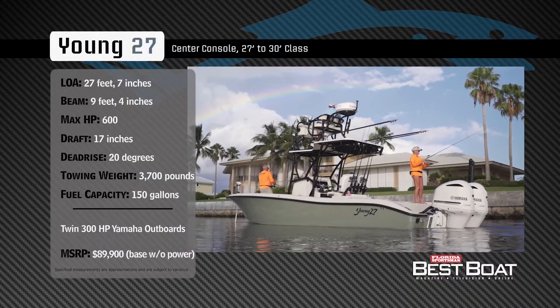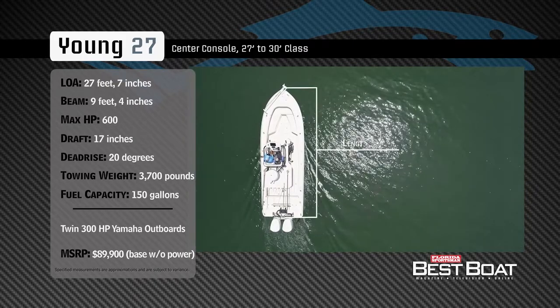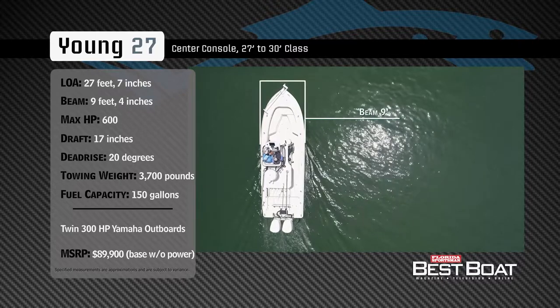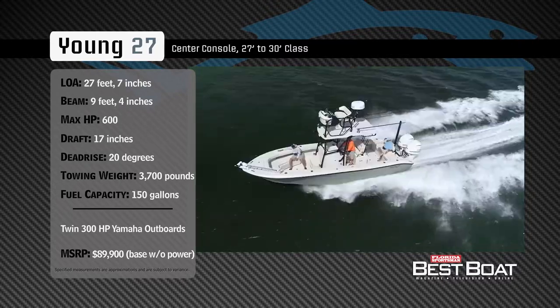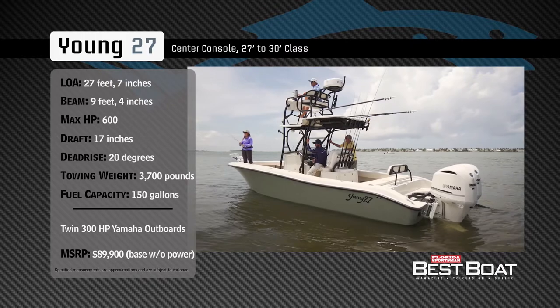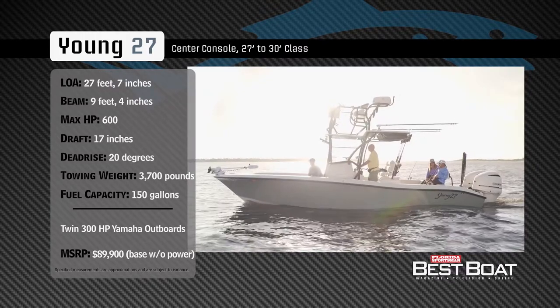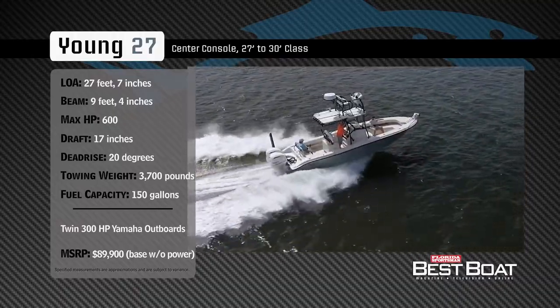Representing the 27 to 30 foot class in the center console category, the Yung 27 has an overall length of 27 feet 7 inches, a beam of 9 feet 4 inches, and a max horsepower rating of 600. Built for a smooth ride offshore while maintaining access to inshore waters, she has a draft of 17 inches, a deadrise of 20 degrees, a dry weight of 3,700 pounds, and a fuel capacity of 150 gallons.